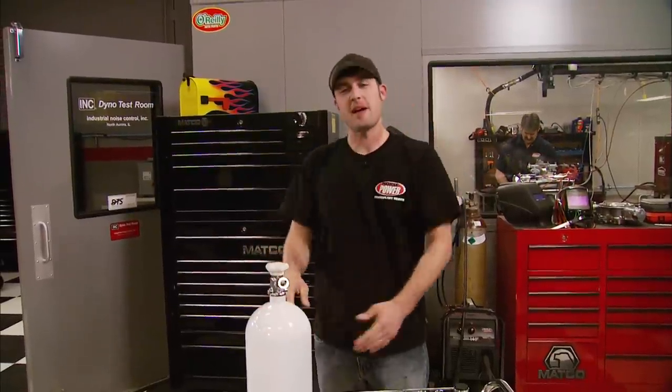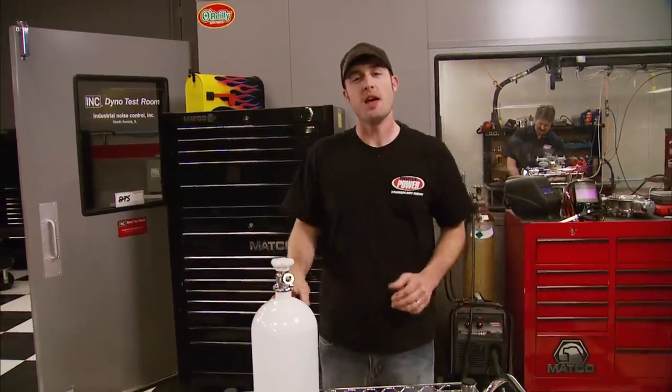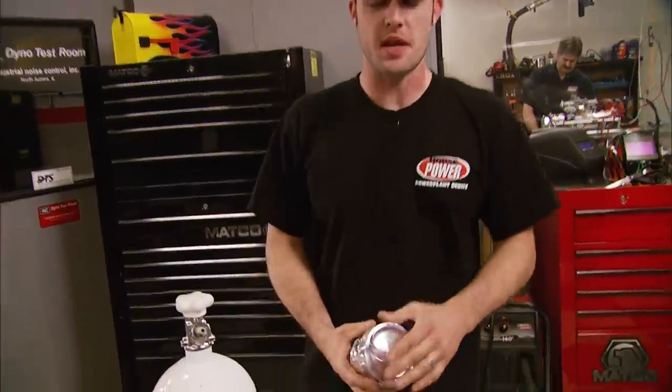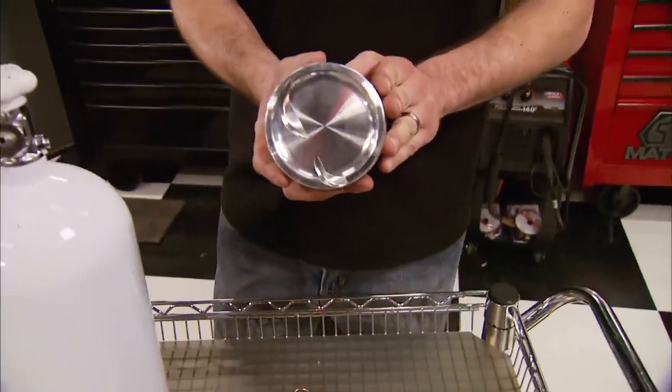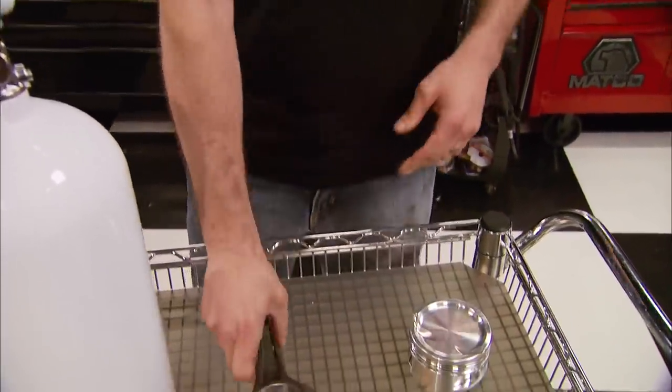Higher octane gasoline burns slower than lower octane, which is critical in a nitrous environment, so you need to step up to premium fuel for a 50 to 150 shot. Anything over that requires race fuel. Nitrous is actually a liquid before it comes out of the bottle and creates a lot more cylinder pressure and stress on the rotating assembly, so it's a good idea to run a forged piston, heavier duty connecting rod, and even a forged crankshaft in a racing application.